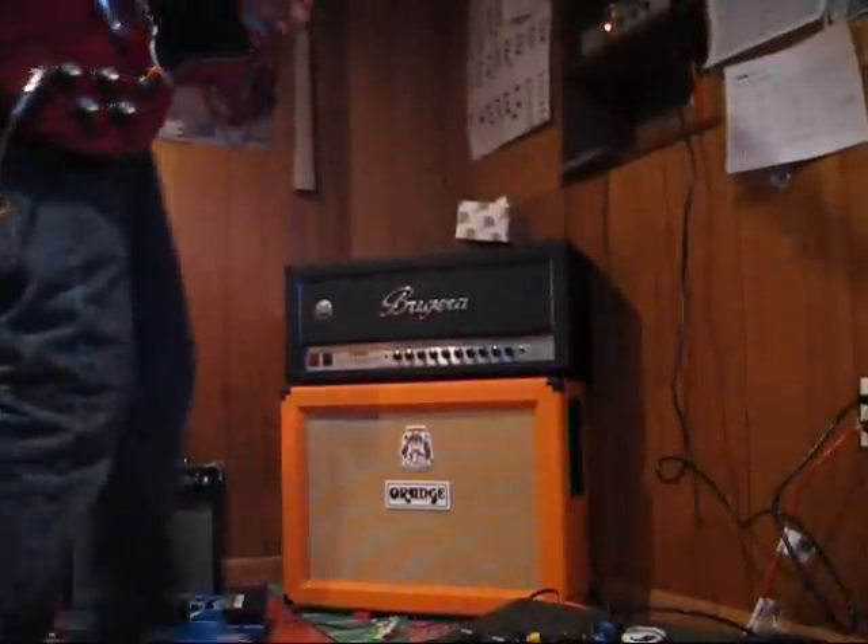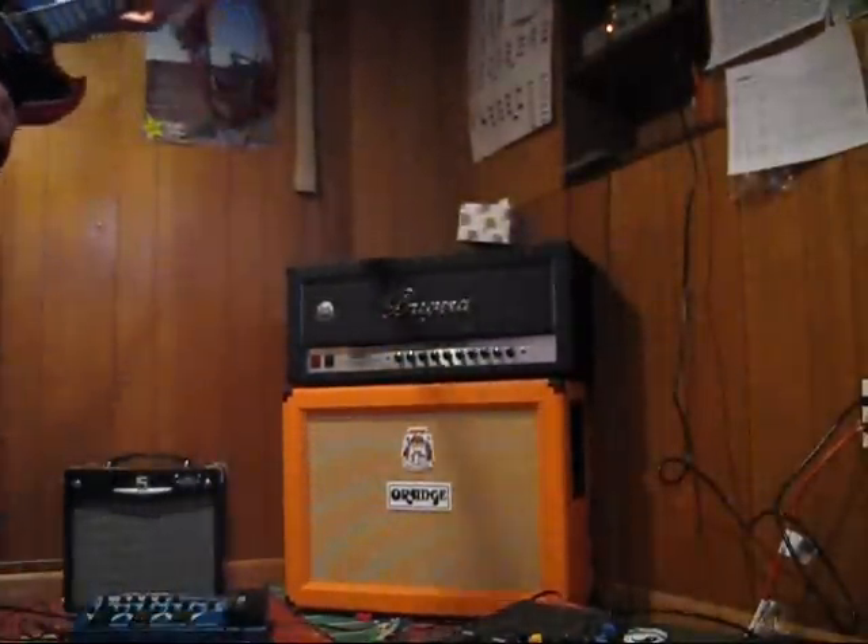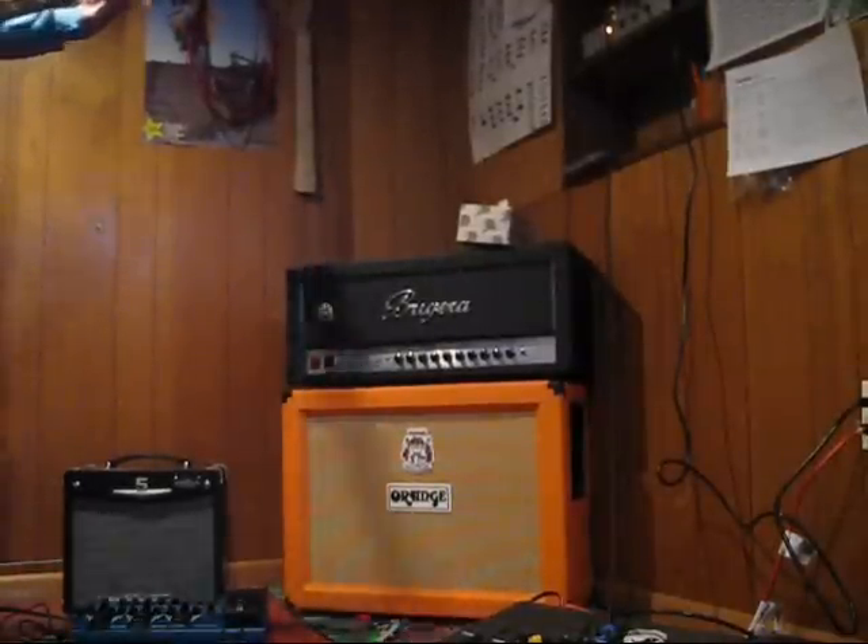We'll keep the volume at 12 o'clock and see how that sounds, keeping the bridge pickup.